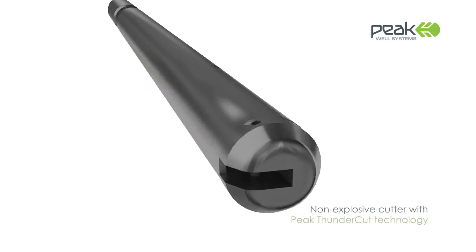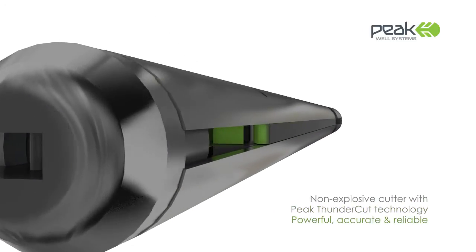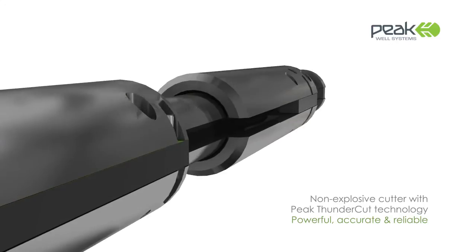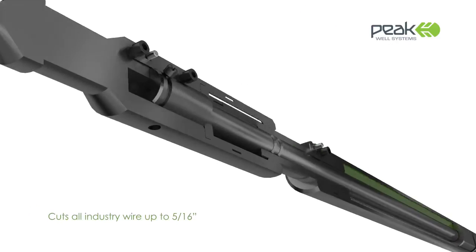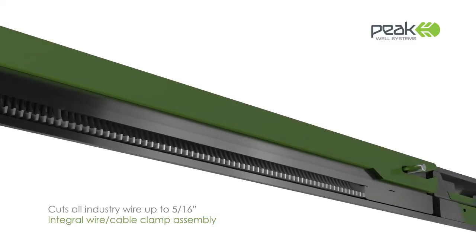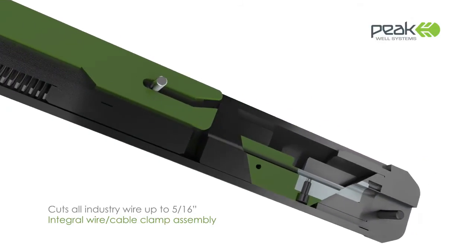The Peak Cutter is an accurate and reliable solution to severing slick lines and large diameter cables should a tool string become stuck down-hole. The Peak Cutter relies on stored energy rather than inertia, which traditional drop-bar systems rely on to achieve a cut of the cable. The stored energy in the Peak Cutter produces a more reliable cutting action, particularly in deviated wells.